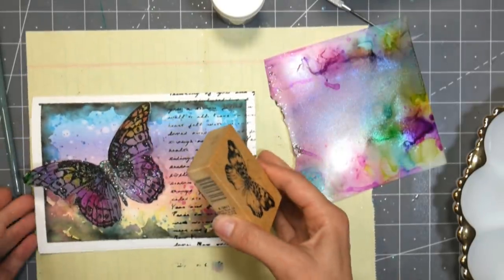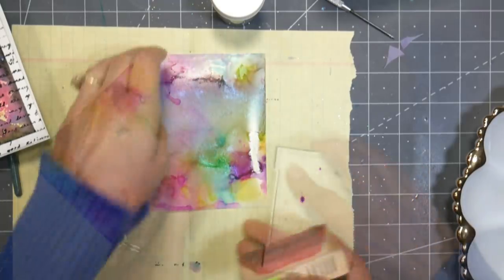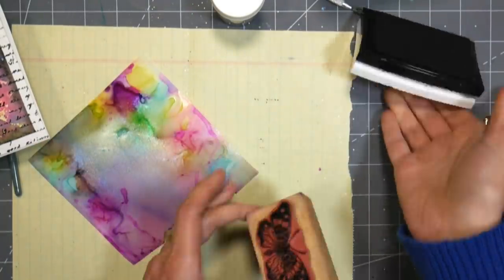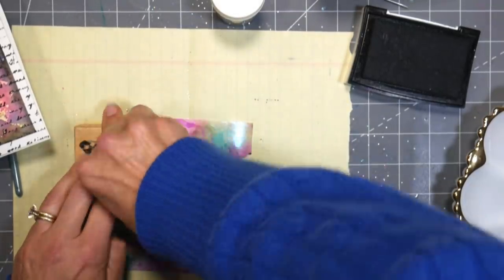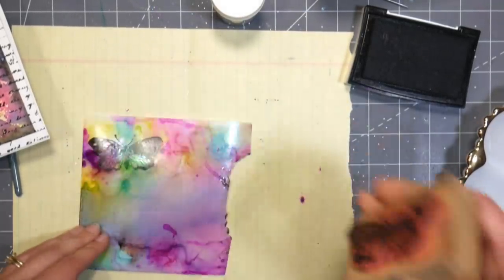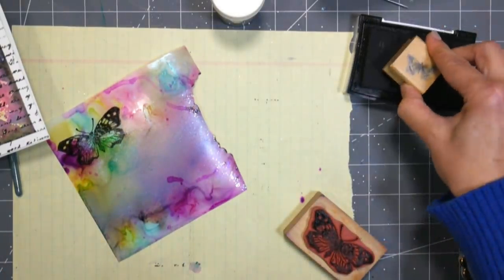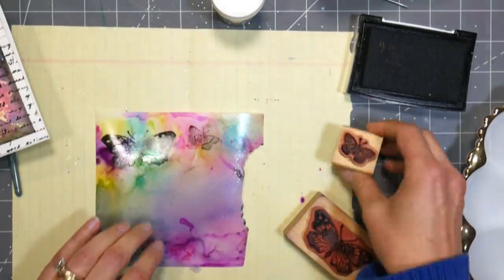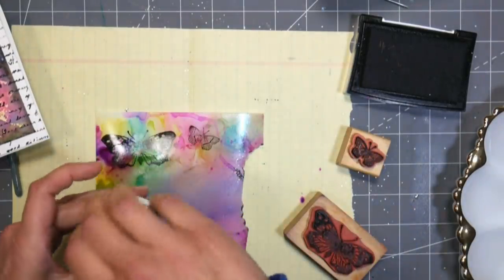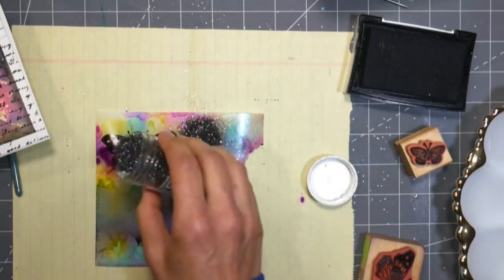I was just going to do one butterfly, but then I realized I really needed a couple more, so I dug in my stash for some older smaller butterflies and stamped them on portions of the Duralar that I thought were really pretty. Now when you're doing a background like this, things change when it dries — you walk away and things shift and move and change — so sometimes you'll have parts of the background you really like and others that are a muddy mess. This way I was able to utilize the portions of the background I liked and put them to use on my card.